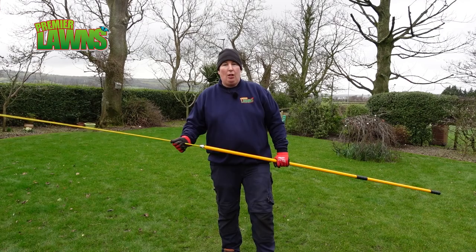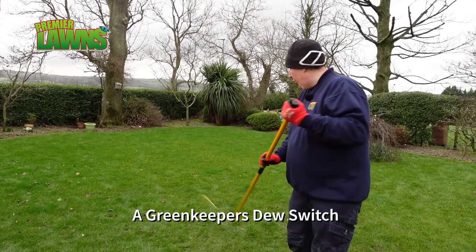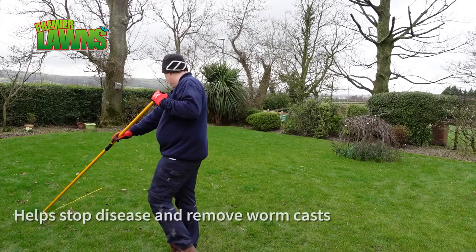This is a greens keeper's tool and we'll just use this to take away any of the worm cast that might have been in the lawn. It's the first time I've cut it since before Christmas.